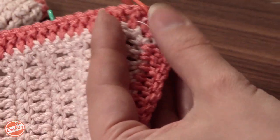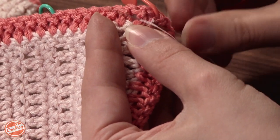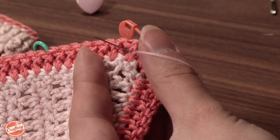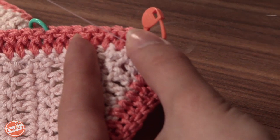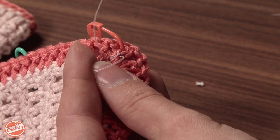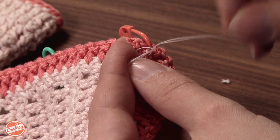So to knot it, I'm just going to come and make a short stitch in the yarn with my needle. I usually just put my thumb right under or right over my needle as I pull it through so that I can keep that loop there. And then I'm going to remove my thumb and just insert the needle through this loop twice to make a knot.